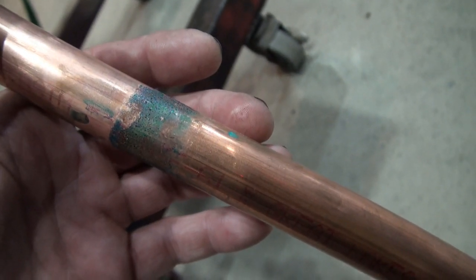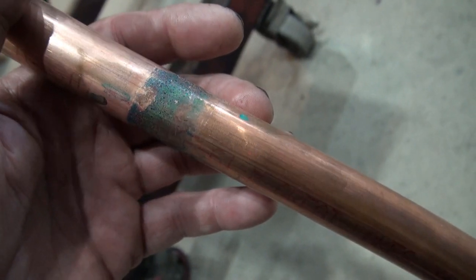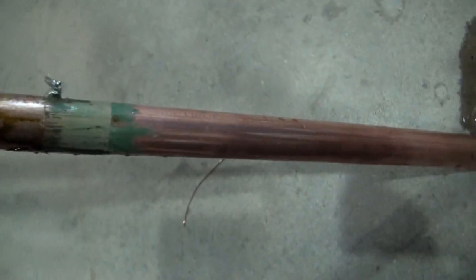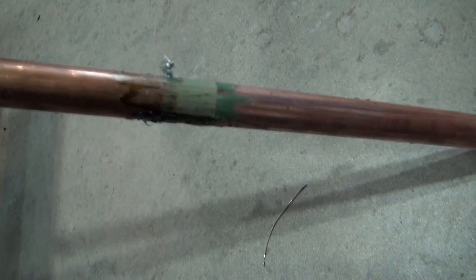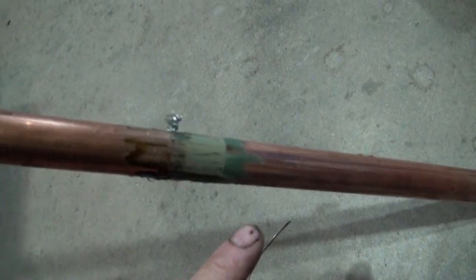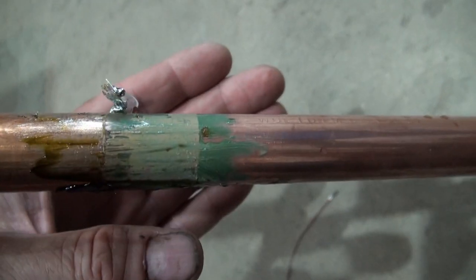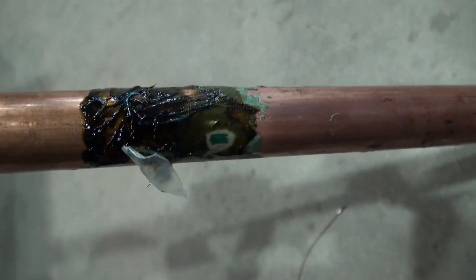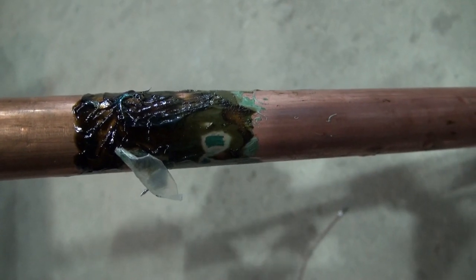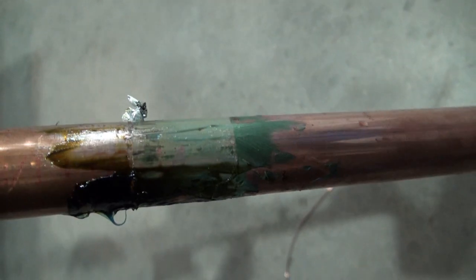In part one, I showed what appeared to be corrosion starting on the copper. So I repeated the experiment. This time, before I put the copper into the vinegar jug, I coated the top area with some grease — some of it in a light layer, and some in a heavier layer. I wanted to know: would that grease protect the copper from what looks like corrosion that is occurring?